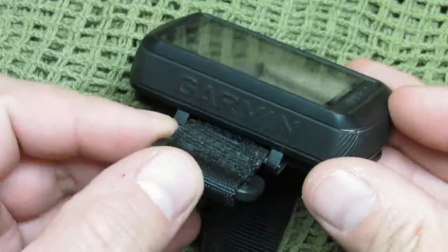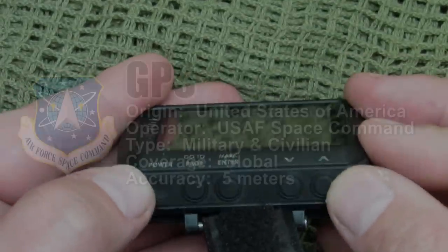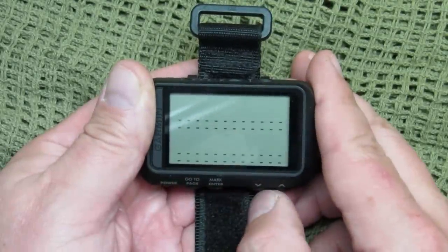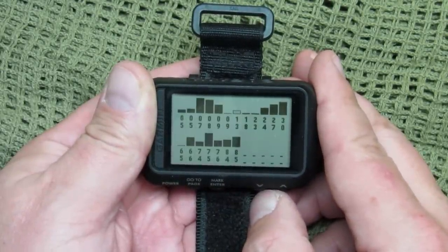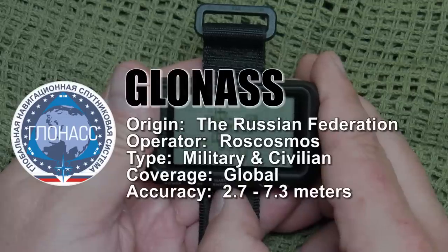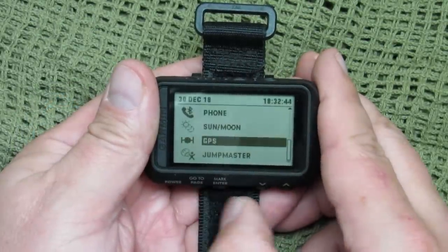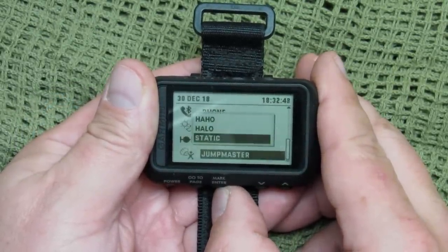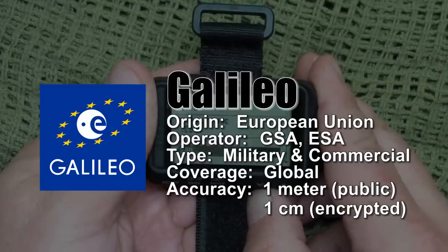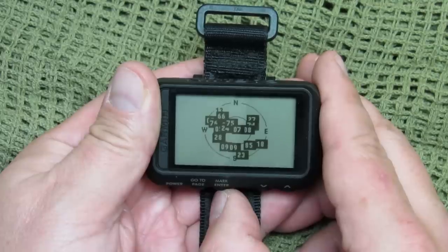This thing will work pretty much anywhere in the world. It's equipped with GPS, which currently has around 33 satellites in orbit with accuracy within about five meters — close enough for most shooting applications to get you within danger space. It also uses the Russian GLONASS system, accurate within three to eight meters, and the Galileo satellite system from the European Union, which is accurate within one meter — or even one centimeter in the encrypted version.